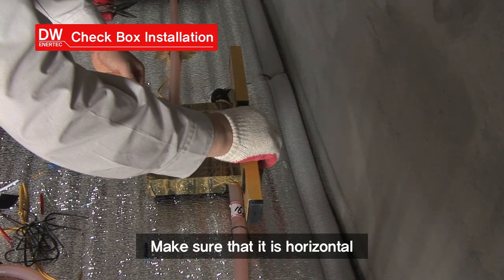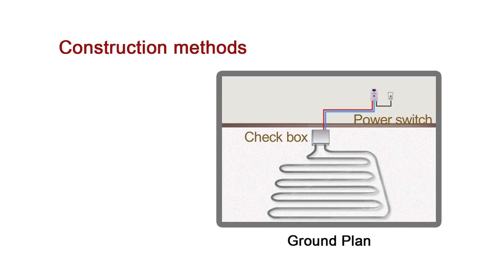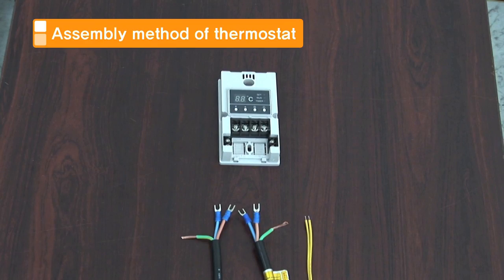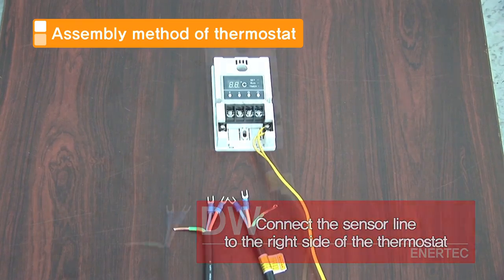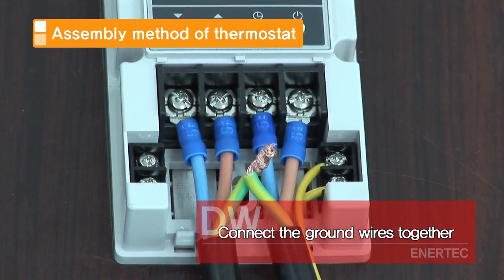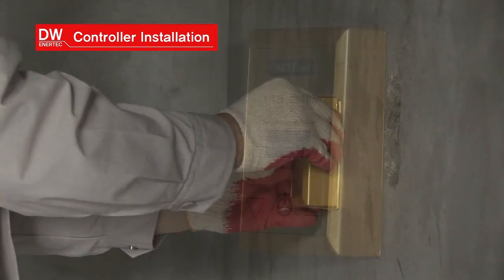After the leveling process, it is firmly fixed by applying cement. Then comes the installation of the controller. Connect the clip to the cable, then connect these to the controller along the designated electric wires. Fix the controller firmly on the support on the wall.